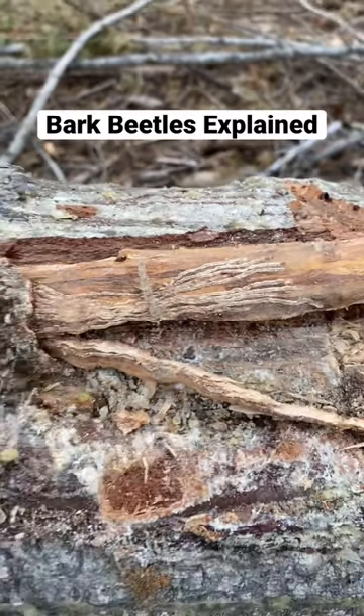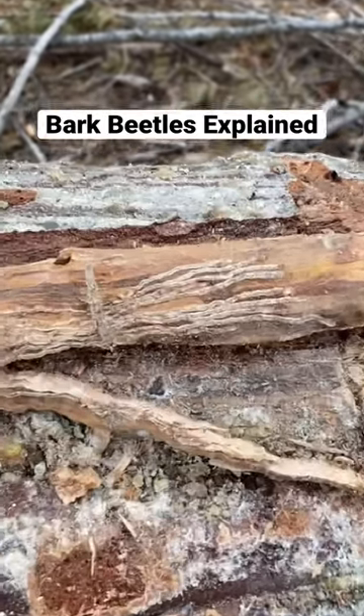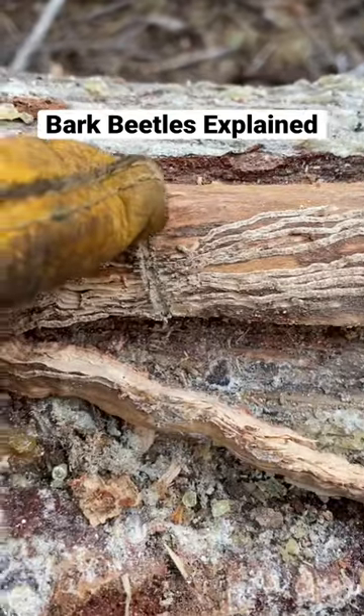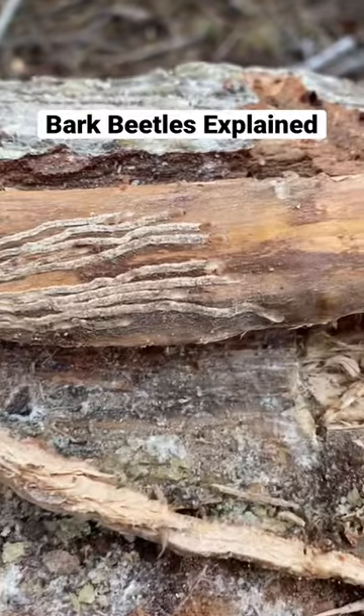It essentially girdles the tree, meaning water, food, and nutrients can't travel up the tree like normal. This is what they call a beetle gallery — there's one main chamber in the middle and you can see all these little side chambers branching off from it.